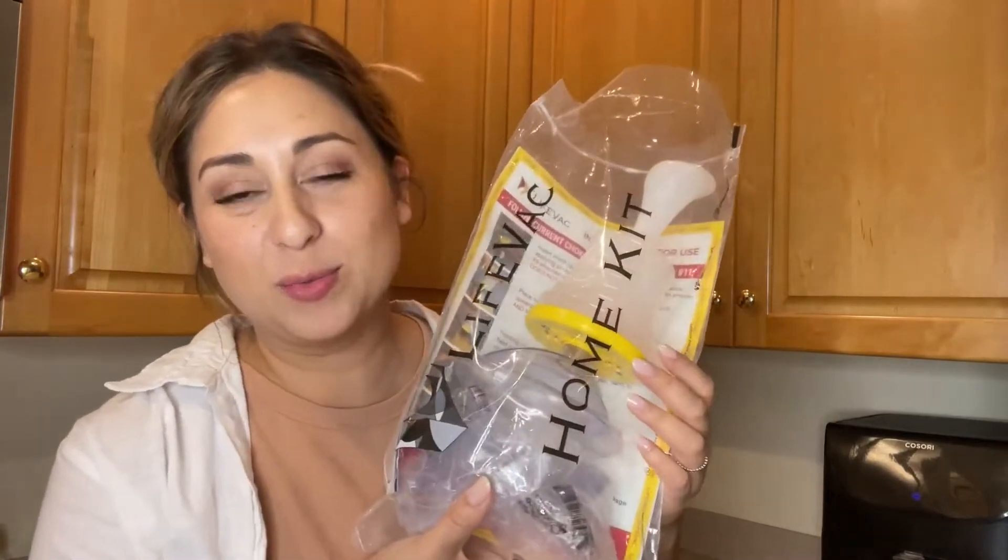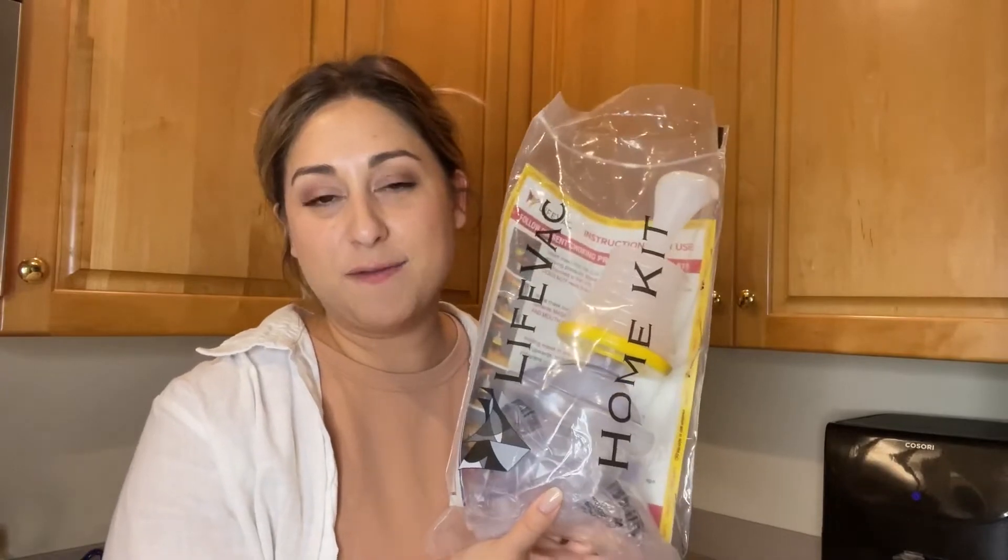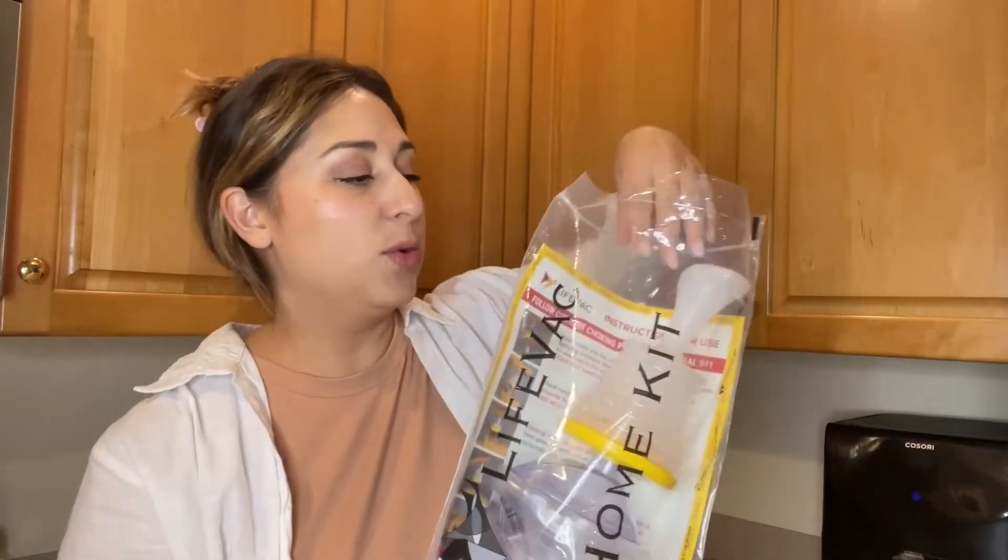Hey everyone, it's Paola from WTI. I want to talk to you about something really important that I like to keep in my medicine cabinet — it is this LifeVac home kit. You might have seen this on TV before.